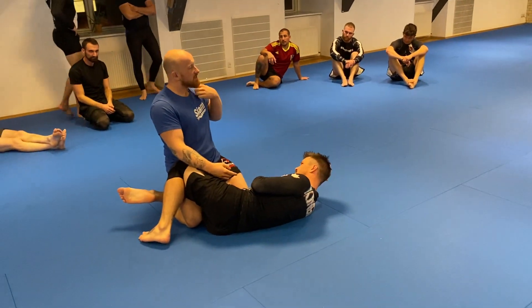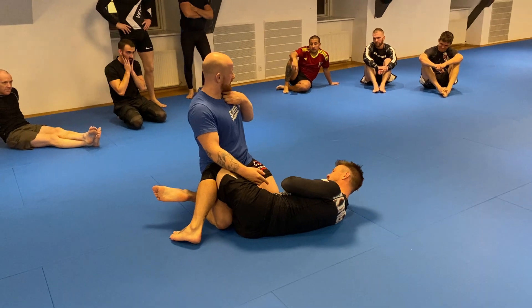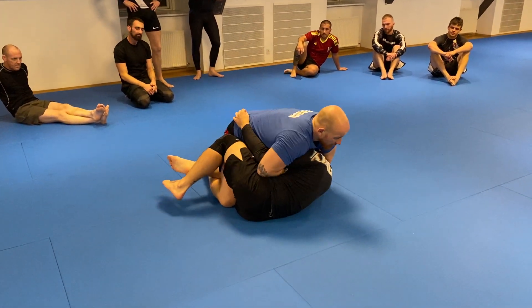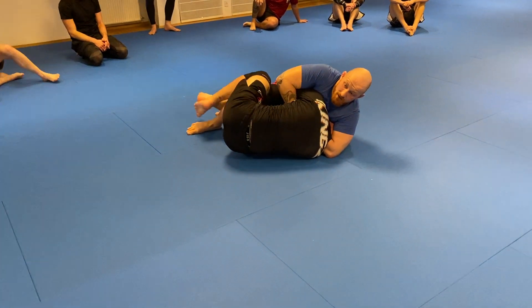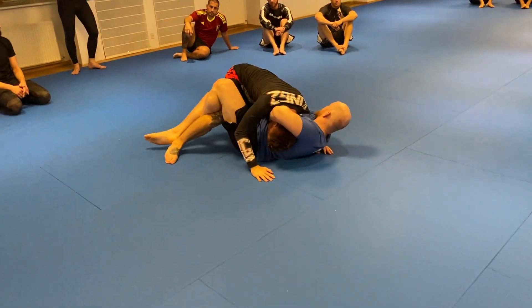It always feels like somebody's poking you in your goddamn throat when you take a chin strap. So if I take a regular guillotine and lock my hands, I can definitely get a good squeeze on — but if Stefan comes to the top, he's on top. It's very hard for me to start squeezing him from here.